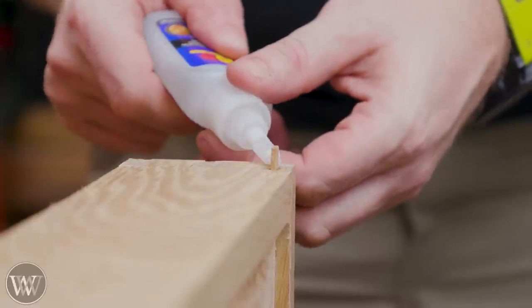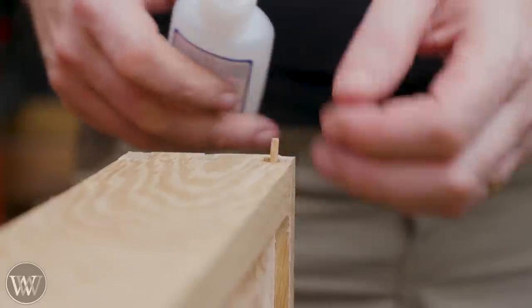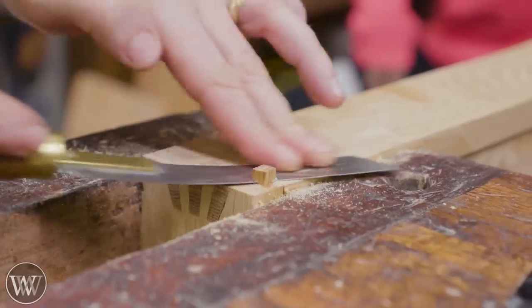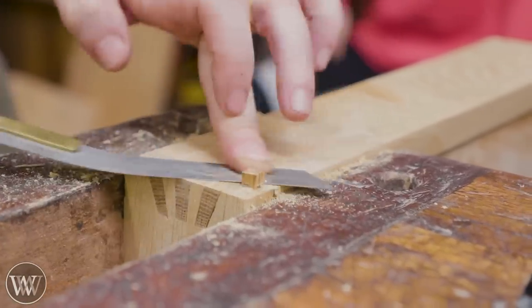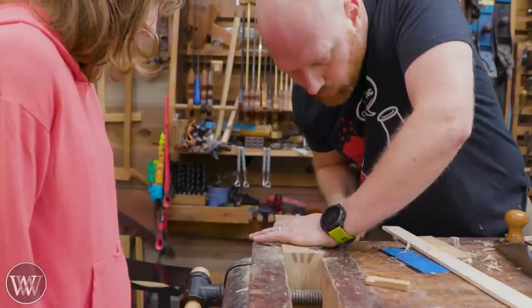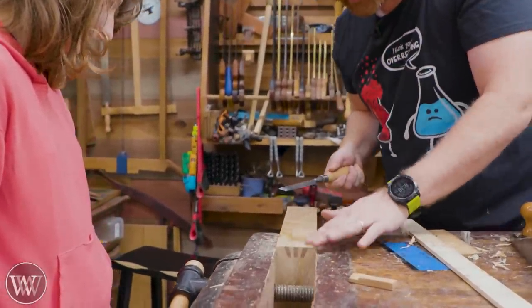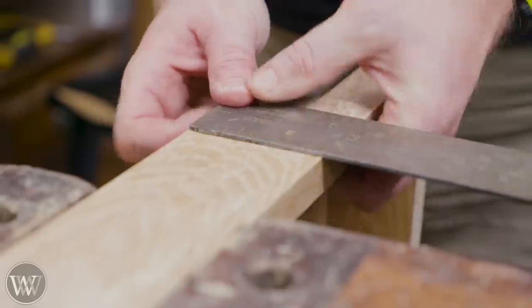We're going to use a little bit of CA glue, tap it down in, and then hit it with a little bit of activator. Any of those little gaps — those small blocks from the dovetails work really well. You can chisel them down to exactly the right size, flush-cut saw them, and then chisel them perfectly flush, come in with a plane and clean up the whole surface — just like that, they disappear.